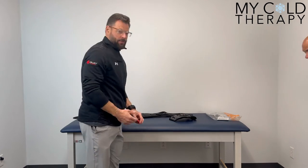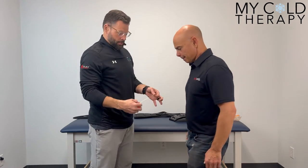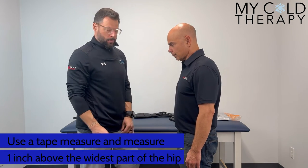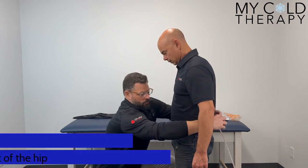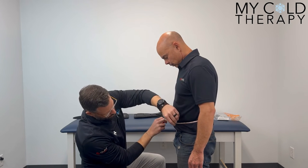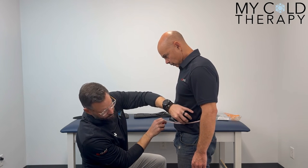How to size: you're going to have your patient take a soft tape measure. You're going to measure one inch above the widest part of the hip. So on Steve here, we're going to come along and measure right at roughly 36 inches.